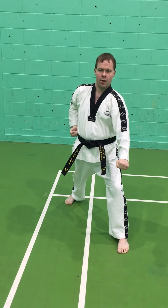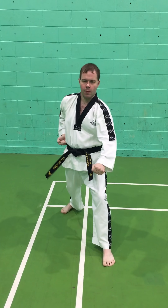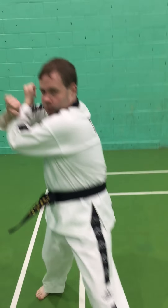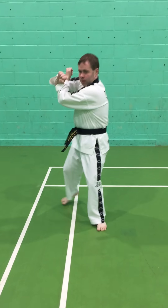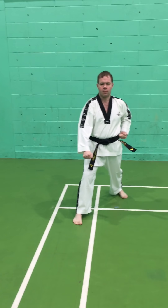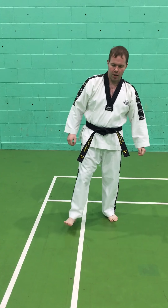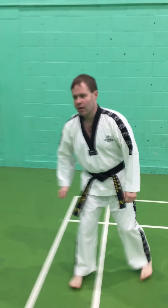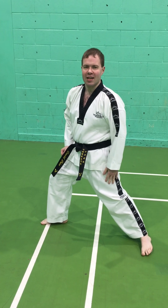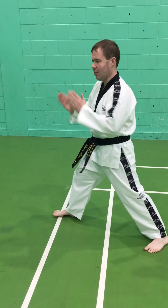I'll go through that at normal speed so you can see what it looks like once it's been practiced. When moving forwards and backwards we need to make sure the stance stays correct and we're not dragging the back foot. If I drag the back foot the leg will not be tense and I won't be able to project the power forwards. We try to keep both feet pointing in the same direction for the walking stance.